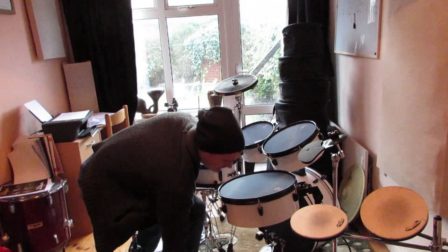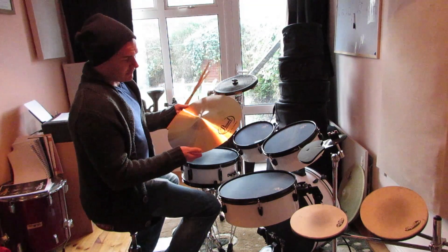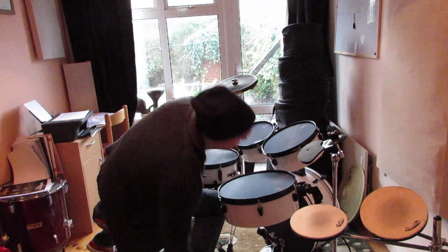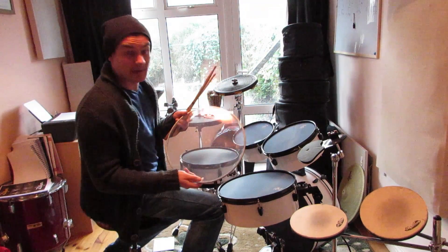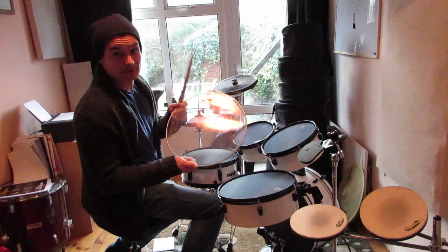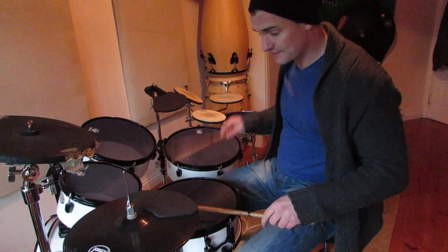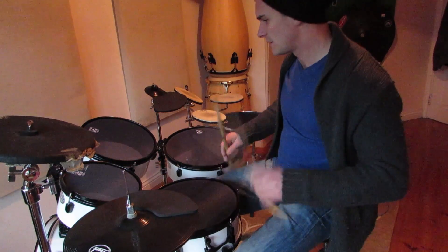The cymbals you get with it are just your standard Pearl practice pads, nothing to write home about. You're not going to be gigging them, but it might be fine for practicing in your house if you can afford to be a bit louder and use the pads. The skins you get with it for normal playing are just your standard pro tones. If that's too loud, you can take the skin off, the snare wires off, and just use it like that.